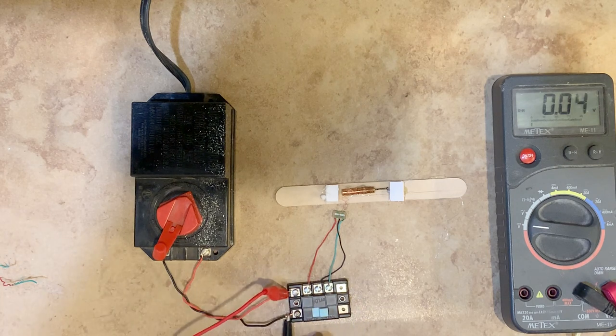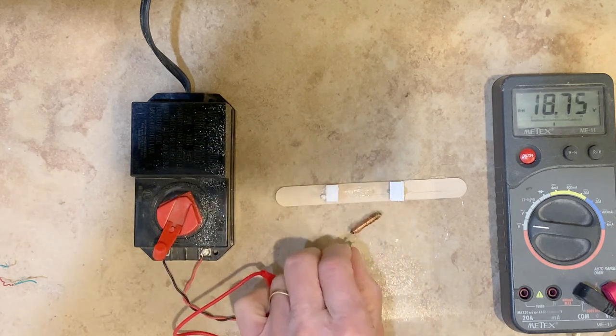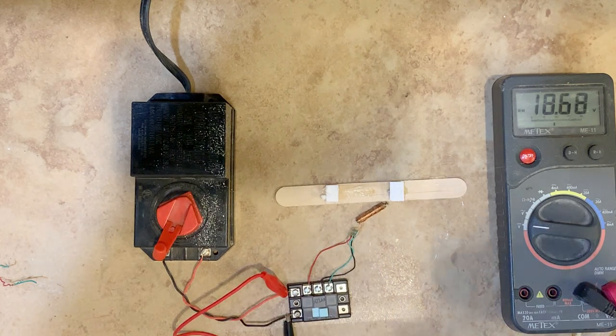You can see the switch moving because I fastened it with hot glue, and the hot glue is actually melting. The power supply just kicked out via an internal circuit breaker — it's hot enough to melt the glue, and as you can probably see, it smoked a little bit.